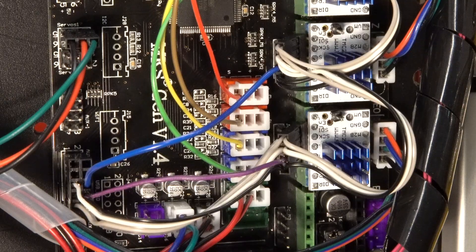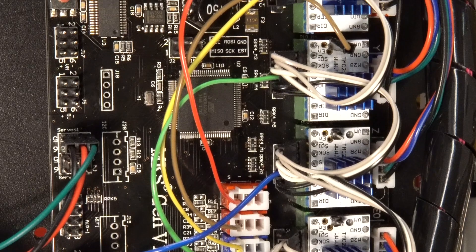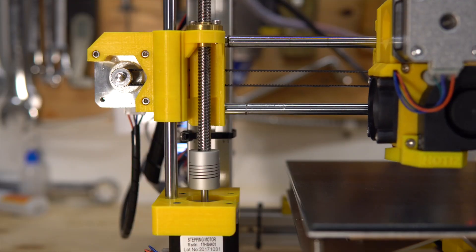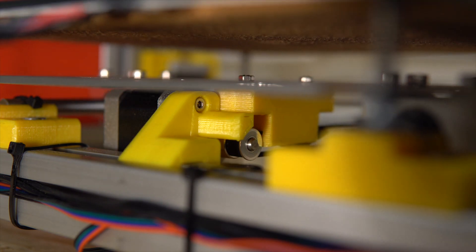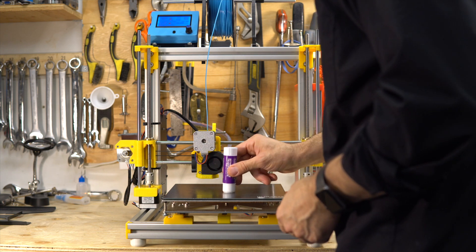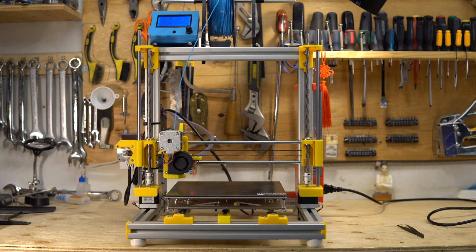Those are all hooked up with signals for controlling the drivers with Marlin, so you can have an endstop without switches. As you see here, it's going to stop — there is no switch, just sensing the current of the drivers to know that it's at its end.